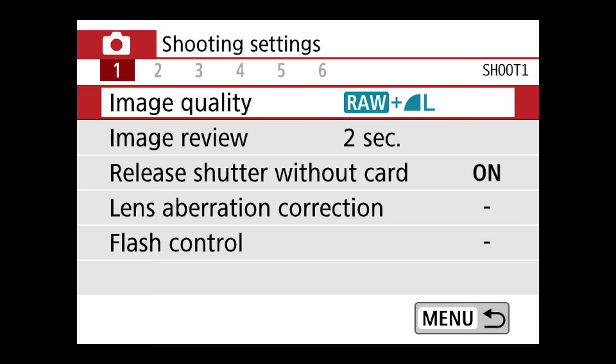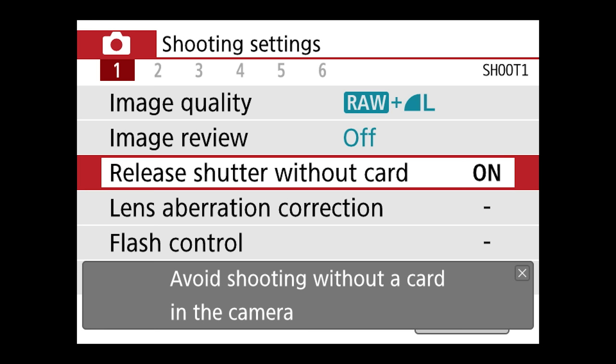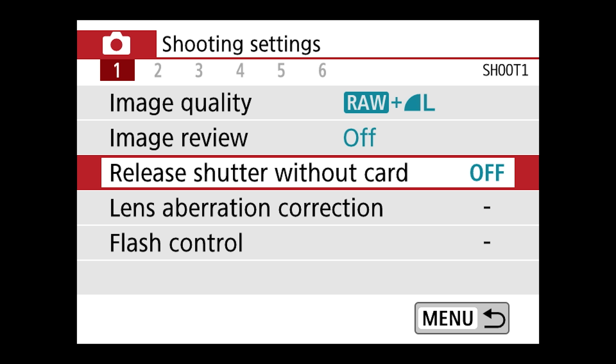Image review is something I personally turn off. It tells you how long images are displayed on the screen after you capture — I don't like images popping up on the screen after I take pictures, so I turn that to off. Release shutter without card — I want to disable that. I do not want to be able to shoot pictures if a card isn't in the camera, because what's the point? You won't actually be getting any pictures.